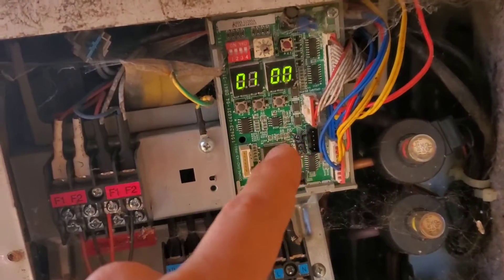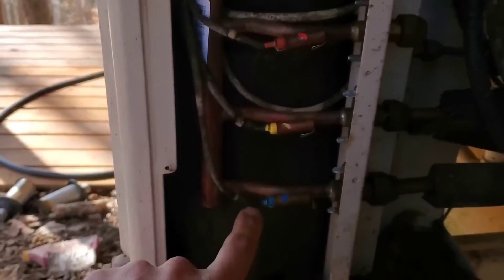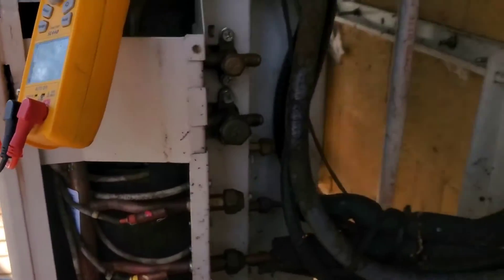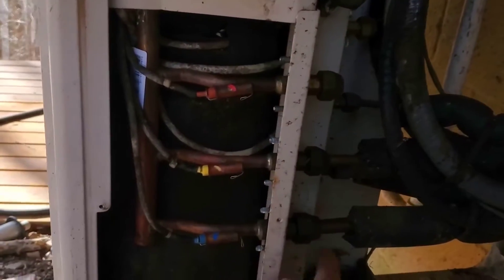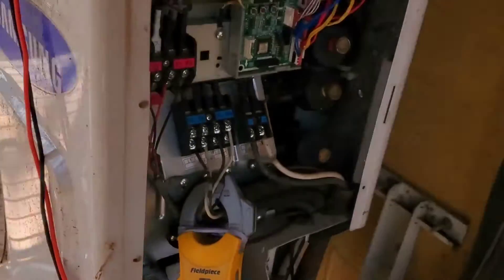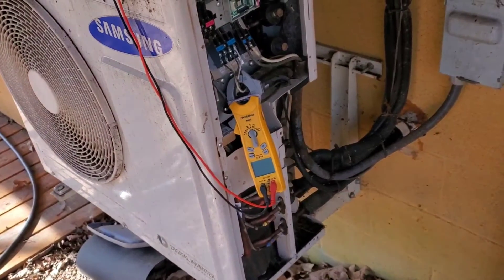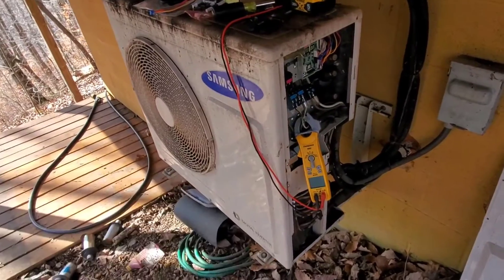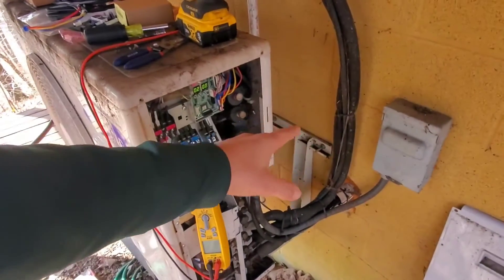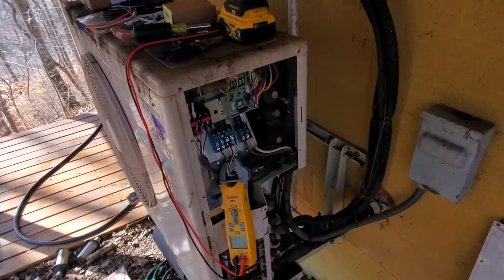This is the PCB here for this outdoor unit and as you can see we've got these sensors. I've got one sensor, two sensors, three sensors, and you can tell I've got a liquid gas pipe connection, liquid gas pipe, liquid gas pipe. So this unit is a two ton and it can handle up to three indoor units. I actually only have two — a ducted air handler in the crawl space underneath connected to some ductwork, and then in the loft upstairs I have a wall mount air handler.